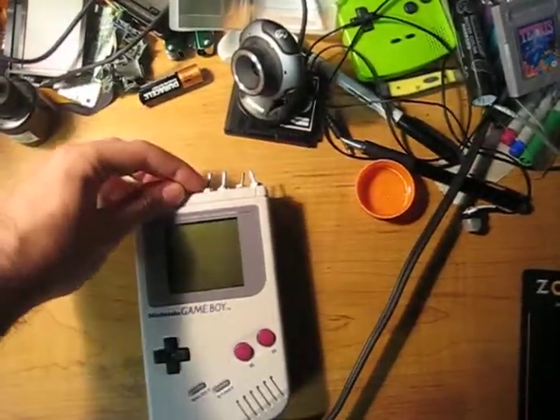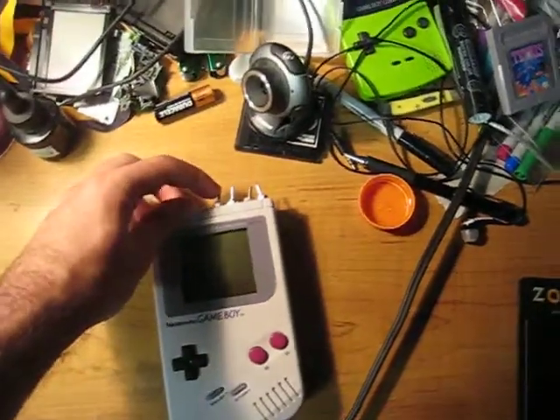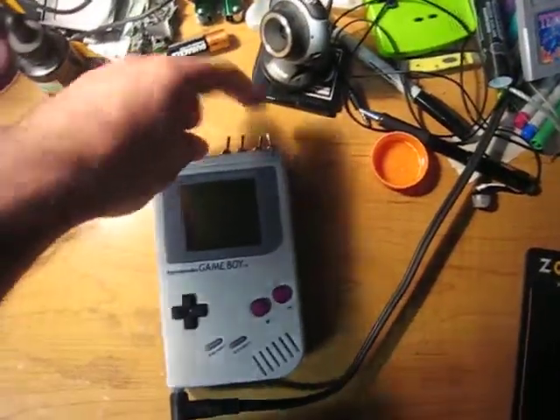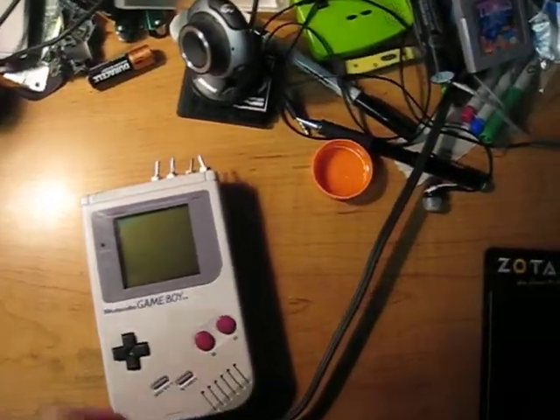So up here I've got four switches. These first three are for the backlight — it's an RGB backlight. And then this one over here on the right is for a pitch mod that I did, which basically drops it down an octave.